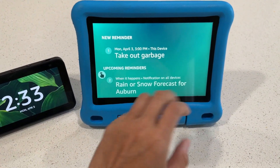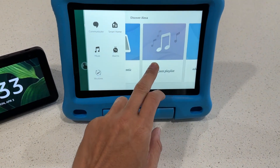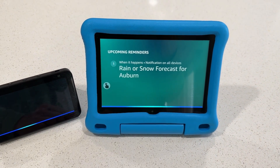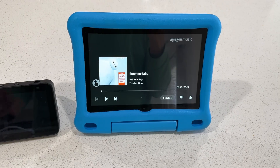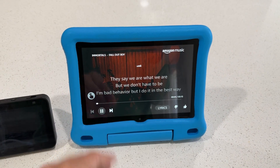You can also say: Alexa, play kid songs. — The station Toddler Time on Amazon Music. So it's playing with the lyrics on the screen as well, so you can follow along and sing along.